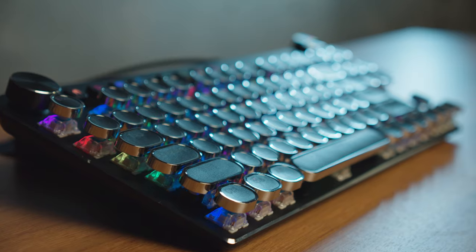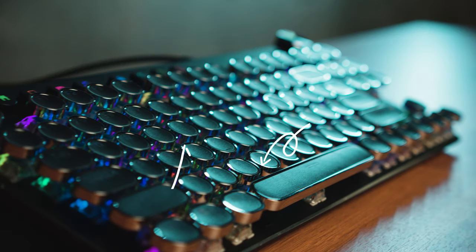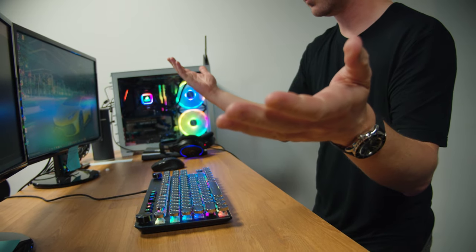The backlight is underneath all the keys and each key has a chrome ring around it, which causes really bad reflections and makes it really hard to see the keys. The backlight also doesn't shine through the keys nicely, so seeing the letters — especially if there's a light above you — is nearly impossible. This doesn't have any feet either, so you cannot tilt it towards you, and it has to sit flat on the desk unless you manually put something underneath it.